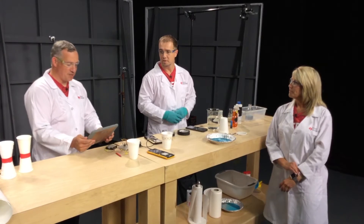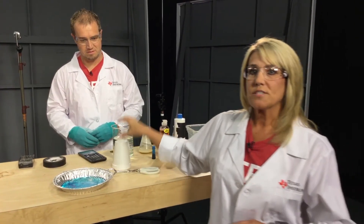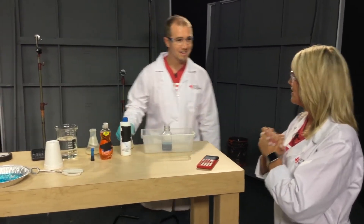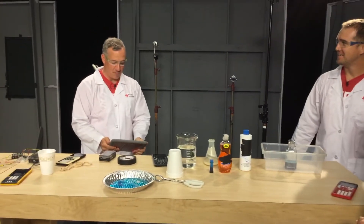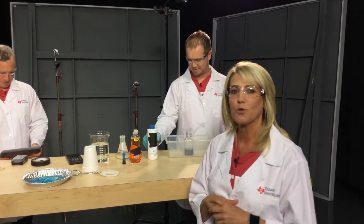A question from Kara: is there anything else that acetone can dissolve? It can dissolve different forms of styrofoam — though some thicker styrofoams have other things formed in them. It can also dissolve fingernail polish and other things. A question from Jeff: will rubbing alcohol work as well? No, it's not going to work as well as the acetone. The pure acetone is really what you want to use for this particular demonstration.